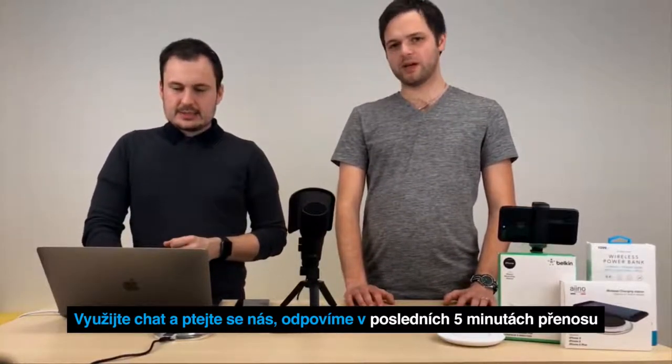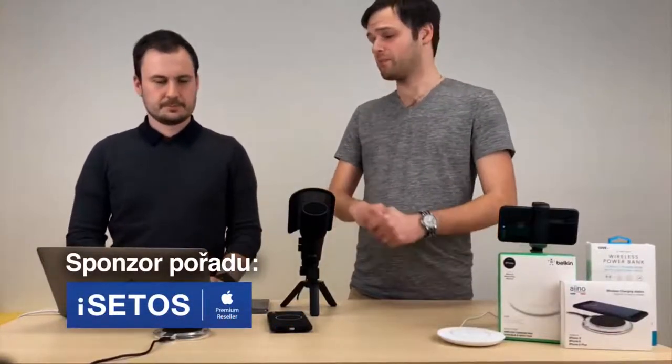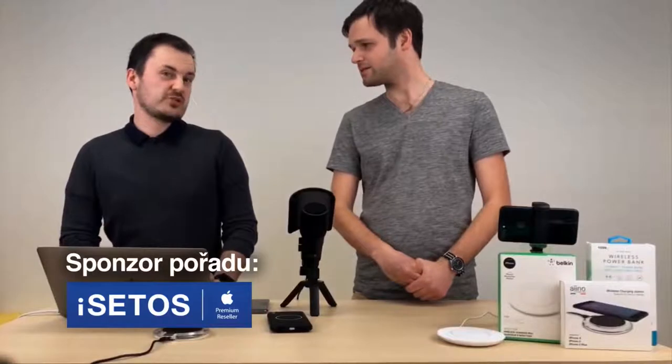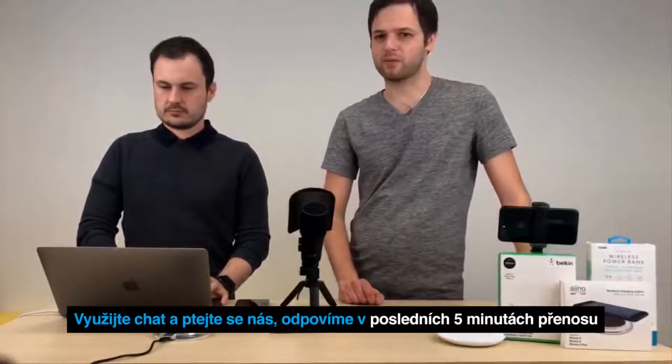Ještě jednou poděkujeme našemu sponzorovi – iCetos. Potom vás vyzveme k tomu, abyste nám po skončení pořadu psali do komentářů vaše postřehy a dotazy. YouTube to trochu mění a zůstává tam v určité formě chat i u toho záznamu, nicméně není to úplně spolehlivé – je to nějaká jejich beta funkce. Takže určitě, jakmile skončí přenos, nedbejte na ten chat a pište do komentářů. Odpovídáme na všechno. Pište nám taky, co byste chtěli vidět v příštích dílech – náměty, témata, tipy.